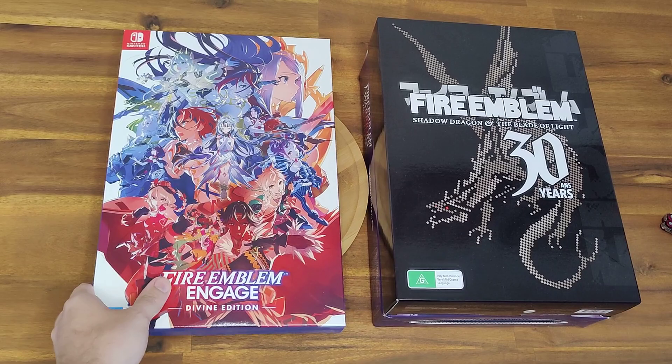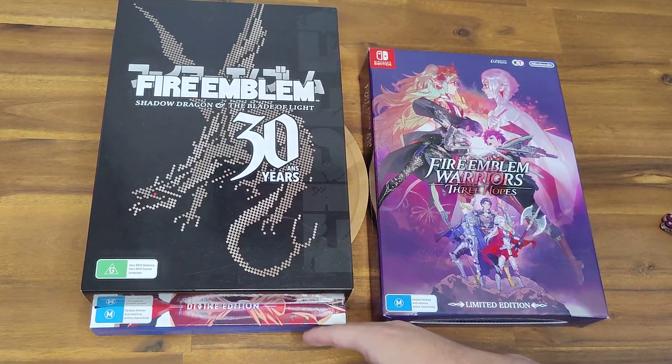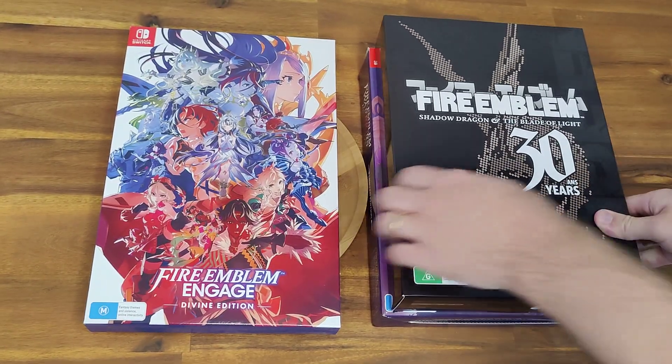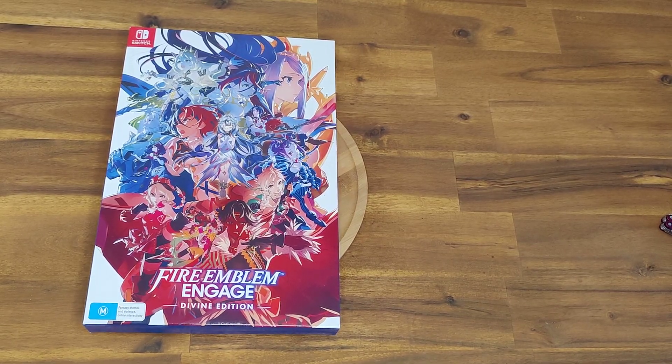Move it over a little bit, you can see. If I put it on top, you may be able to see that this one's a little bit bigger. I usually like them if they're the same size because they're a little bit nicer on the shelf. That's okay, it's not too bad.